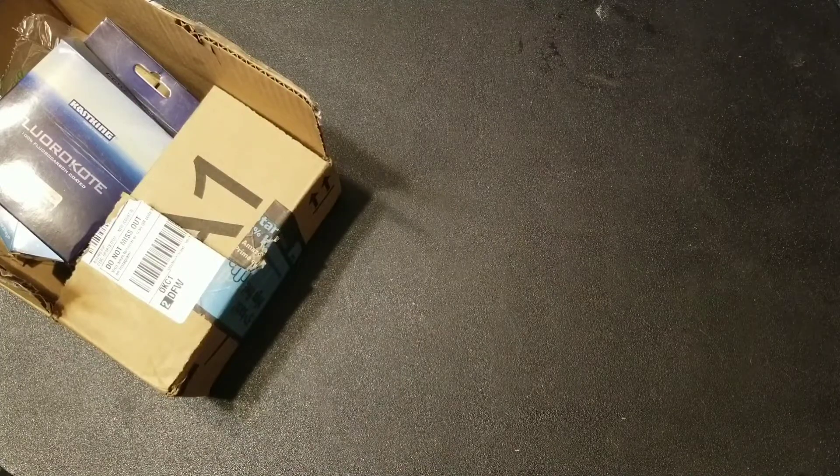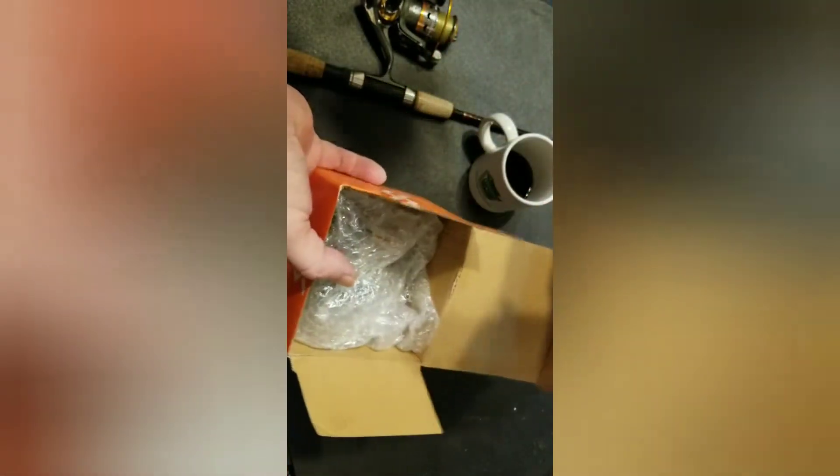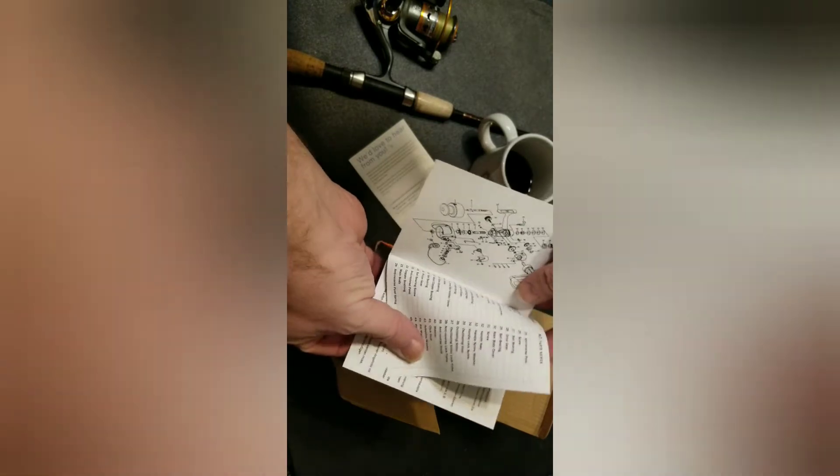Now on to the actual main part — the open box of the reel. Okay, good one, here we go. I've been called out about surface noise in the background, but this is that amazing bang-for-the-buck reel I've been talking about. Don't expect much for instructions, but at least they give you a full parts list here.